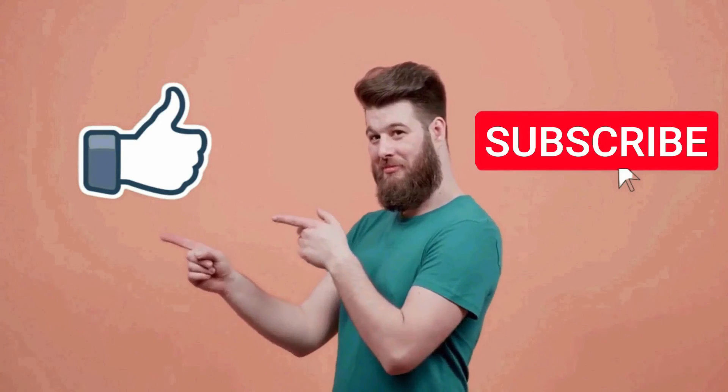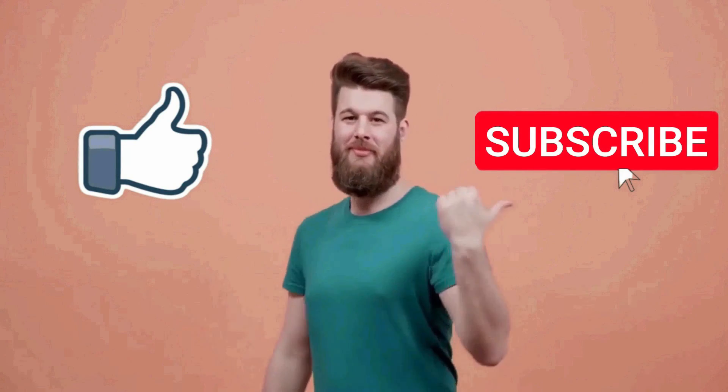That's all for this video. I really hope this video was helpful for you. If you like this video, make sure to subscribe to this channel.